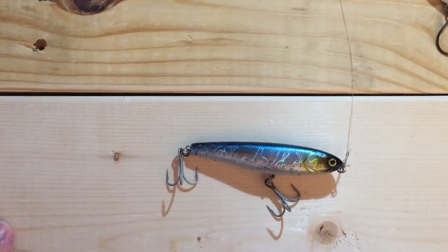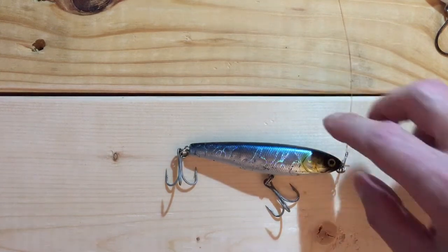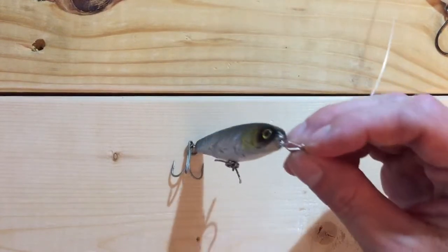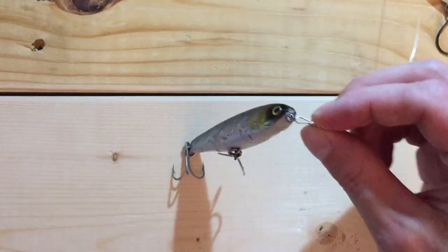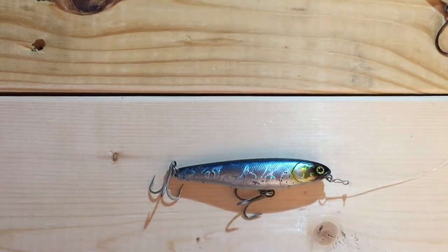I'm going to do another review here. This is the Jackall Lures Bonnie 95 — it's a top water bait and it's amazing. I caught a lot of fish on this a few days ago and I'm really impressed with it. I'm also going to review these snap rings — I think these are the Norman snaps.